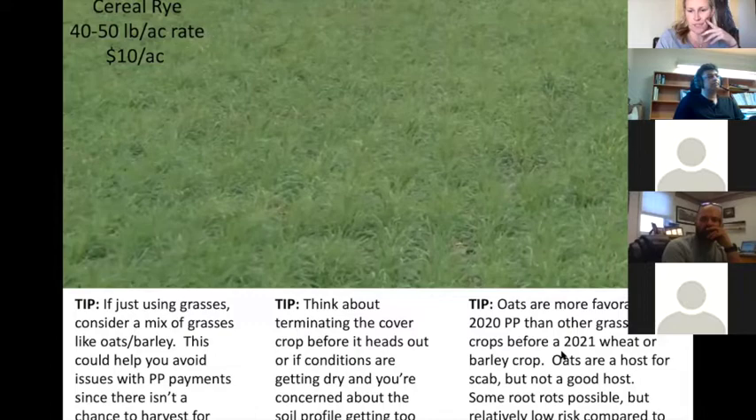Andrew Friscap mentioned that oats are more favorable on 2020 PP than other grasses before a wheat or barley crop next year. They can host scab but they're not a good host — some root issues may be possible, but it's low risk compared to other options. We want to think about disease transfer amongst grasses as well.